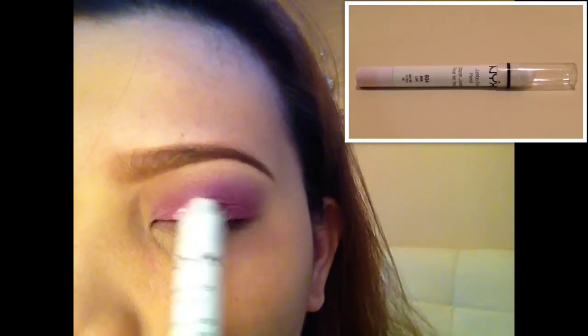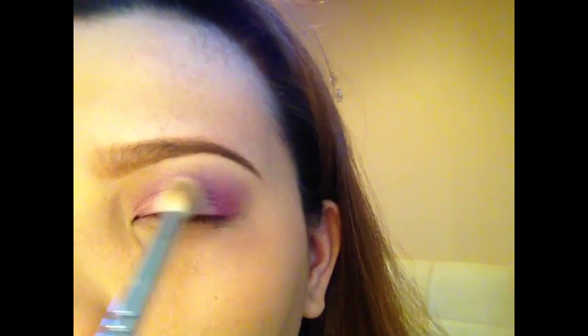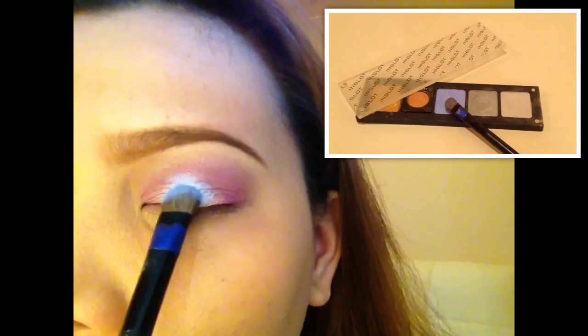Right on the center of the lid I'm applying the NYX Jumbo pencil in the shade Milk to accentuate and pop the color in the middle area. First I'm applying the light silver number 447 from my Inglot eyeshadow.